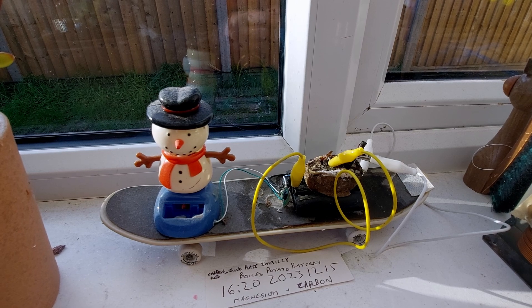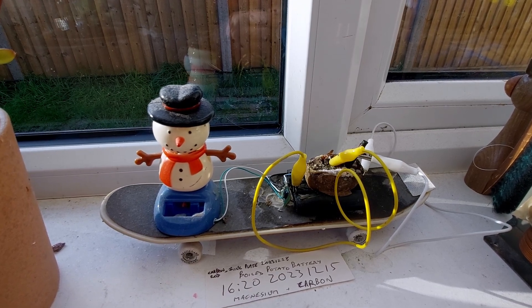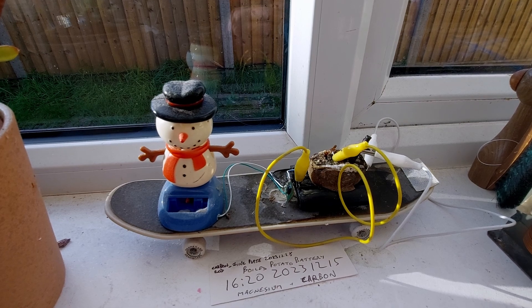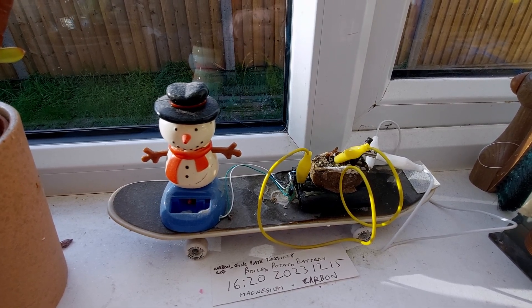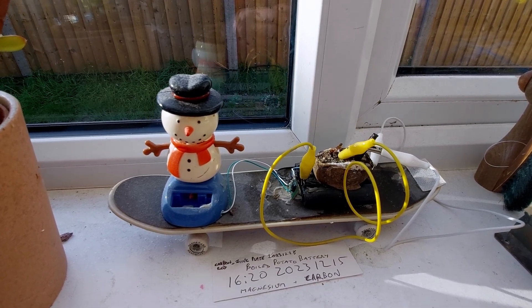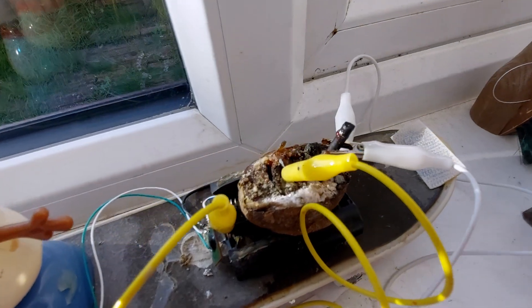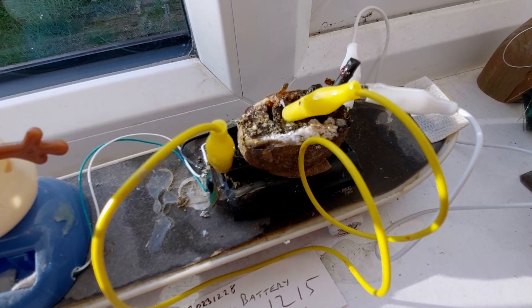Hi guys, time for an update on the solar snowman working off the potato battery. I think it's probably time to retire the potato battery. It does give power if I give it a bit of extra water, and you can probably see he is actually moving just the tiniest bit. You can probably also see the potato has gone black and moldy.